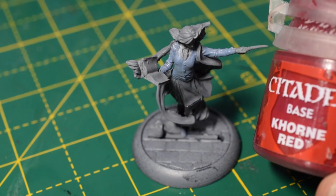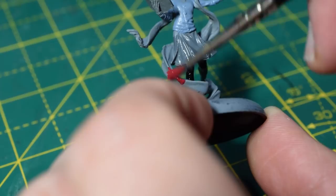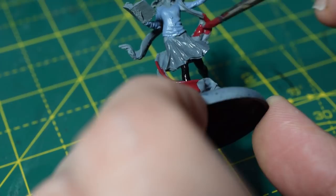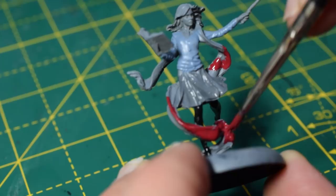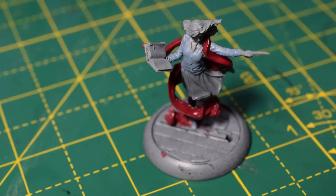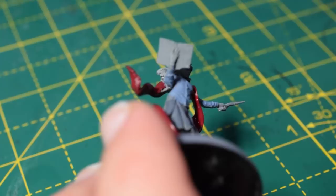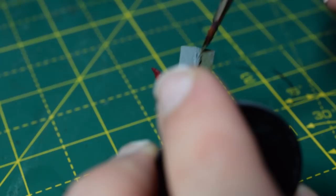I'm going to take some Corn Red now for her scarf — it's quite a large area on the miniature, so just take your time and work your way around. Try not to get any on the skirt, jumper, or other areas you've already painted. Once that step is done, I'm going to take some Castellan Green for the cover of her book. You could paint the book any colour you wish — I quite like the Castellan Green as it gives a sort of old, dirty look to it.